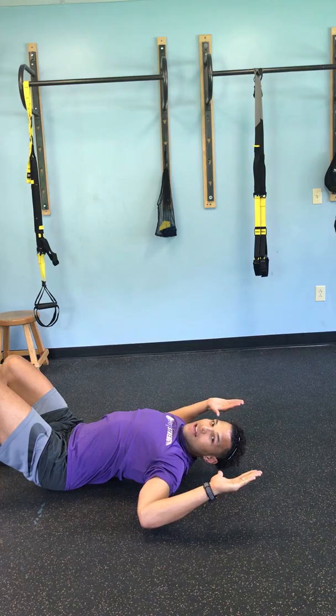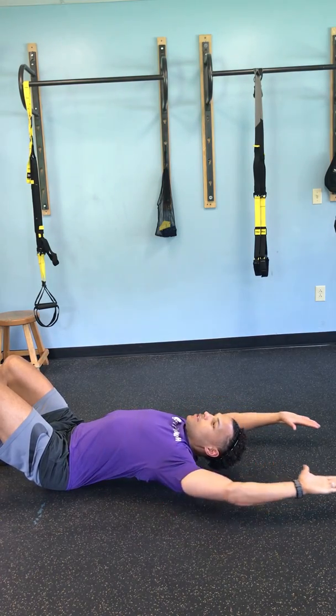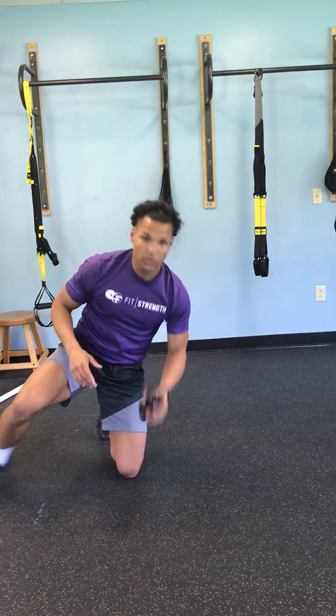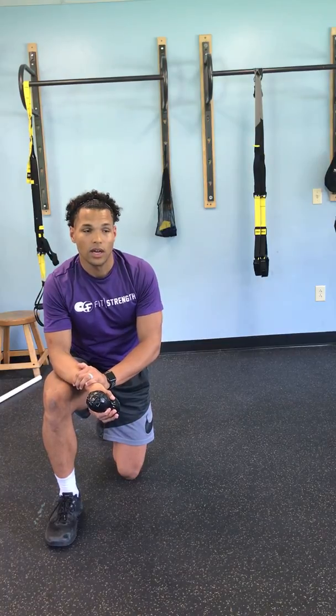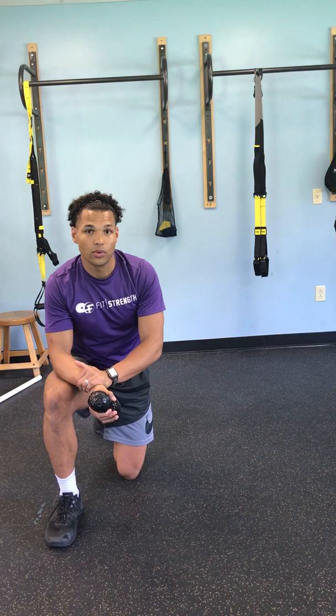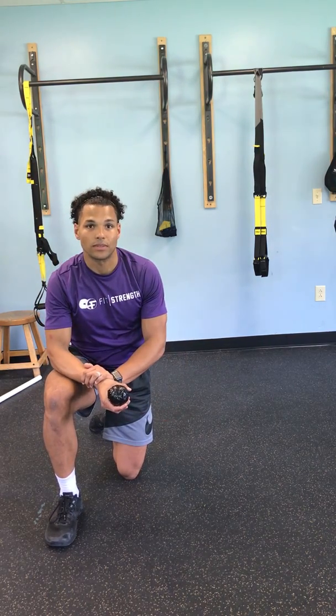Next, you're going to make that 90-90 position and act as if you are pressing overhead. Doing this is great to break up some tissue in your scapula as well as your lower, middle, and upper traps, and this can really improve your position when you are overhead and prevent any issues with your shoulder.